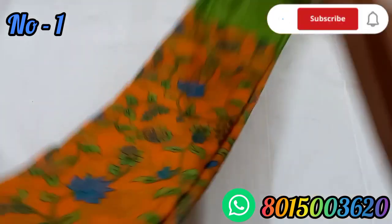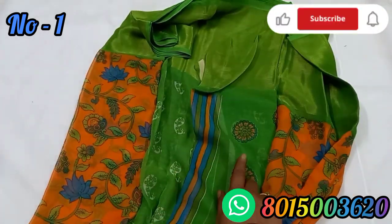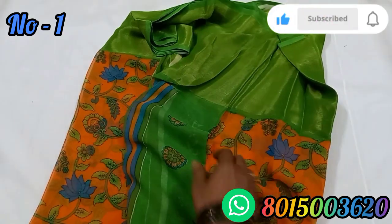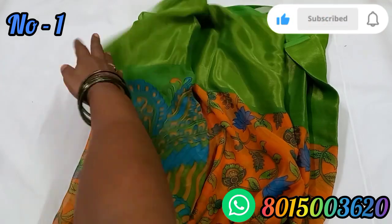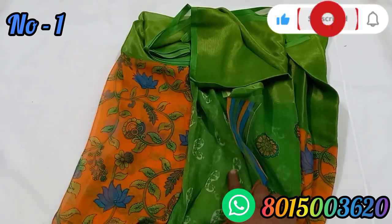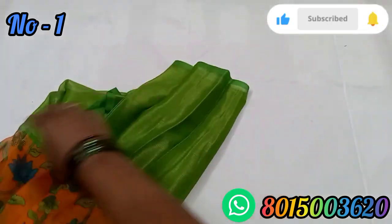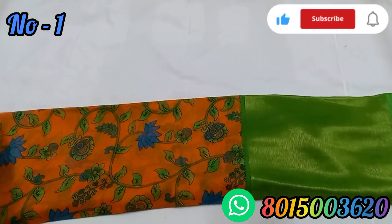It's very soft and smooth, it's very lightweight. It's very lightweight and soft material. It's very easy to set the pleats.